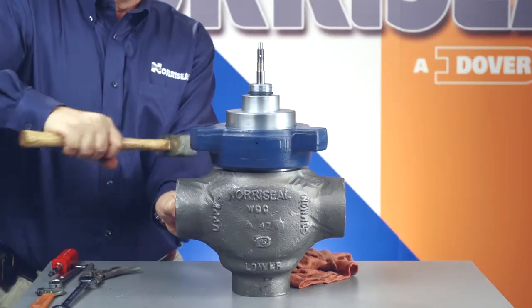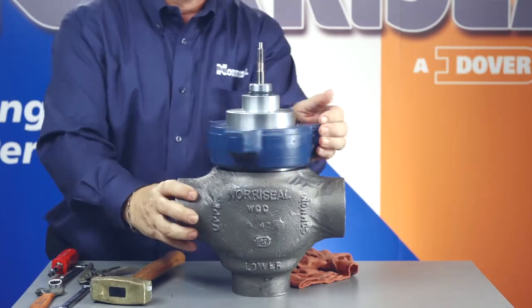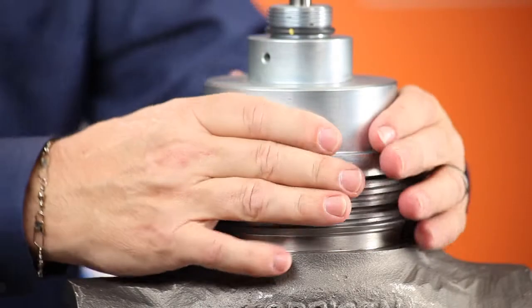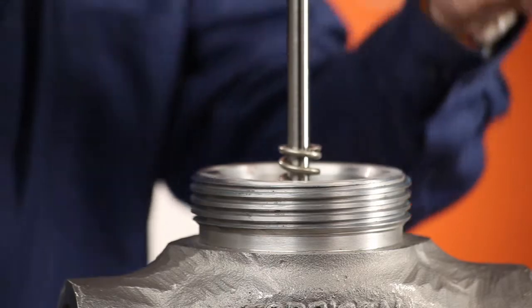For reverse spring closing actuators, remove the compression on the actuator's spring by turning the adjusting screw counterclockwise until it turns freely. This indicates that the spring force is fully removed. Now, remove the hammer nut from the body by turning it counterclockwise with a mallet. Lift the hammer nut off the body along with a packing plug, seat cage, plug, and stem.